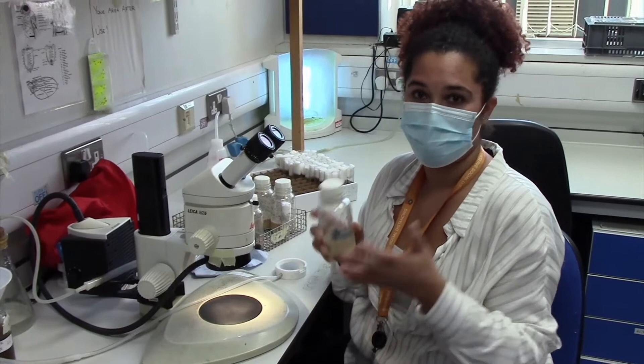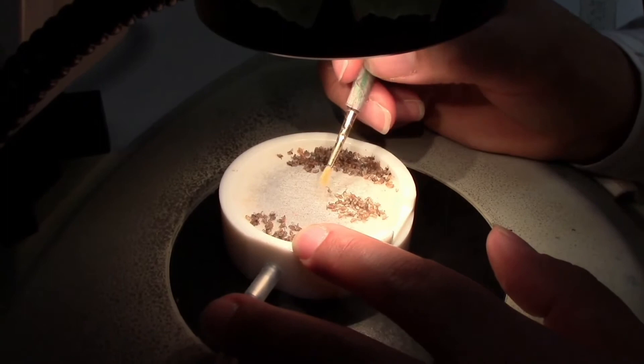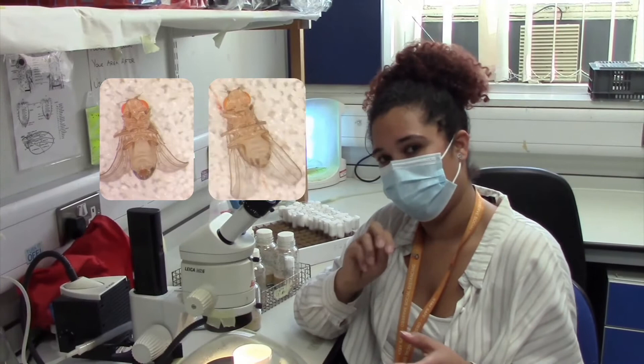When we need to do crosses and we need to select flies, we have to put them on the pad. This pad is connected to CO2 and it makes them fall asleep so that we can actually sort them — like separate the males from the females and the virgins.